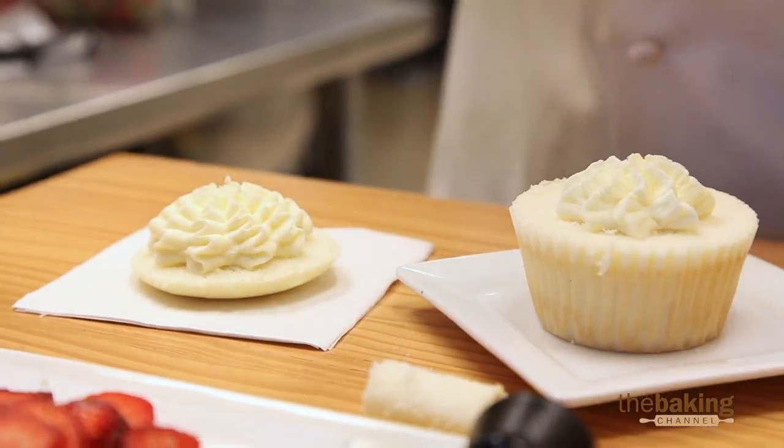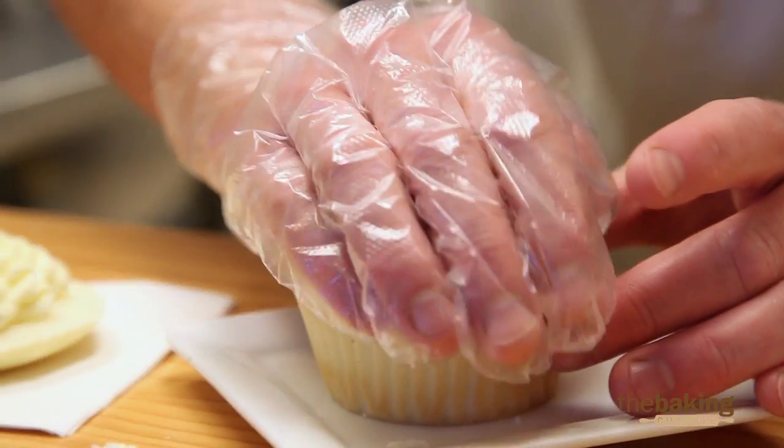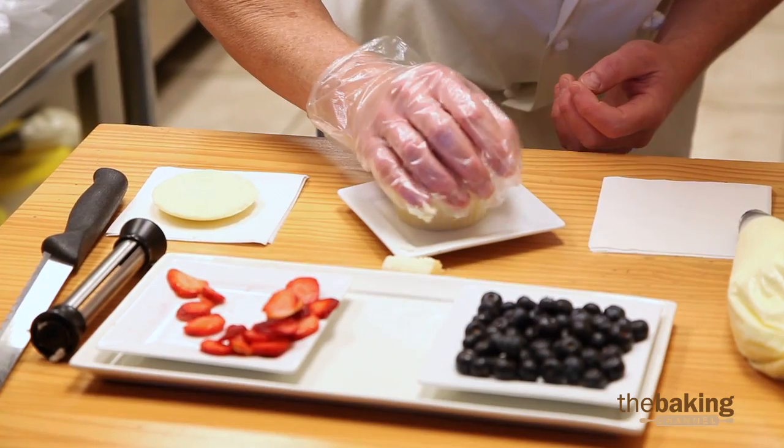I'm just going to get a good, generous amount in my hand, because now I'm going to place it — and actually this whipped cream is going to act like a glue. It's going to hold it together as I put it down there.